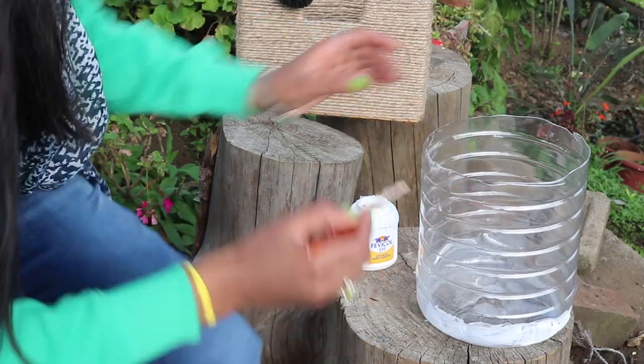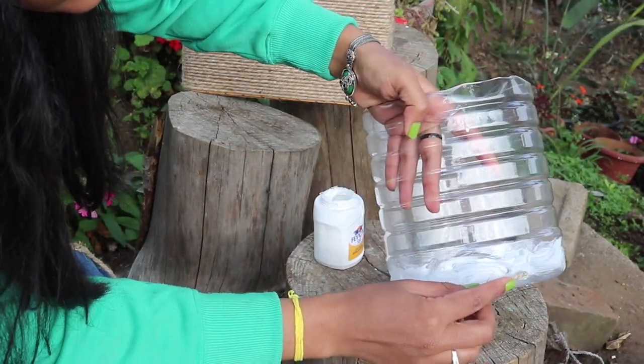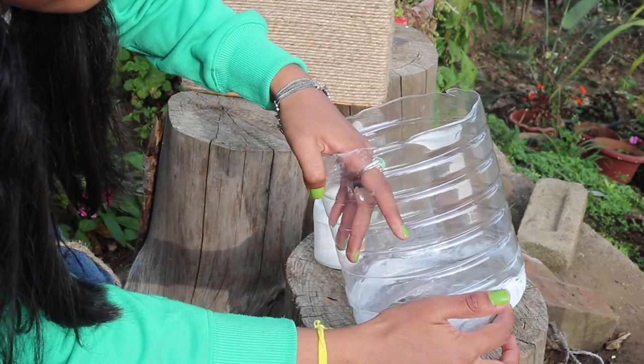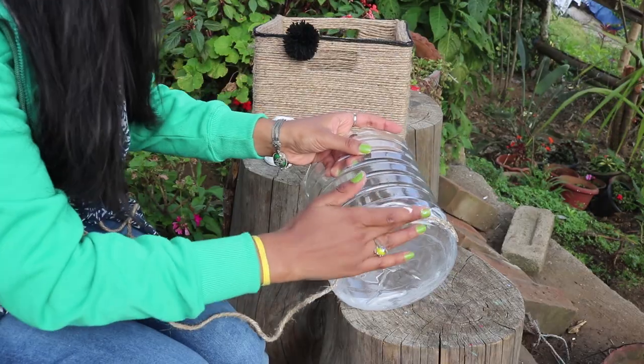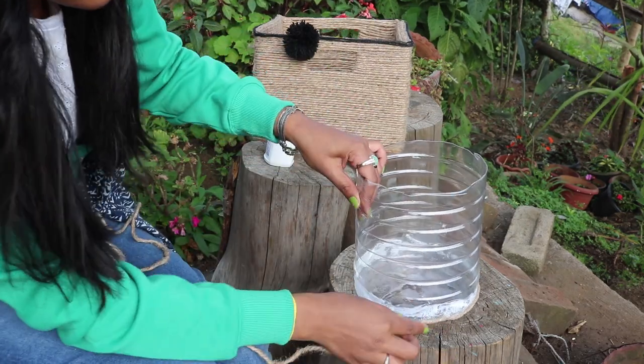Now apply the fevicol or glue and start wrapping the twine. Initially just hold it for some time and let it take its position, then just keep going. Make sure not to leave any gaps because it might not look good, so take your time and do it slowly.